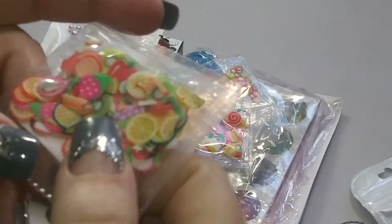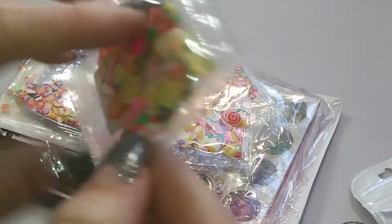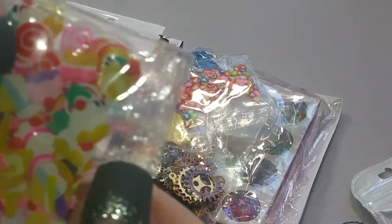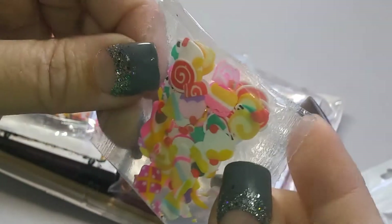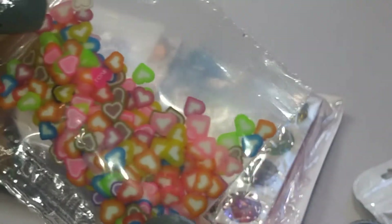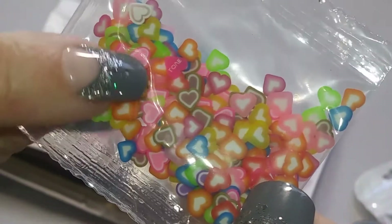And then we have some cute little polymer clay fruit slices. There's strawberries, lemons, limes, and all that kind of stuff. And then here are some sweeties — cupcakes and lollipops and candy corns and all that kind of thing, so these are kind of like little candies. This one is a bunch of polymer clay heart slices, and I think these are so cute. They have a little white line around them, lots of different colors. Super cute — those will be cute in different mixes.